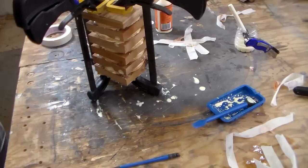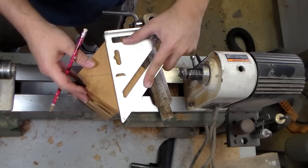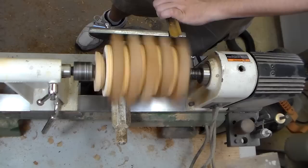Doesn't that look like a pint glass? I'm just going to mark what I think is the center by drawing a line between the two corners. We want to tighten this to the point where it's not going to fly off and whack me in the face. Let's go.